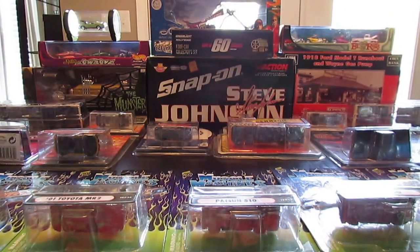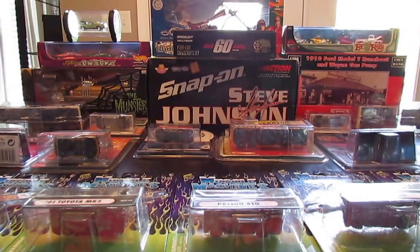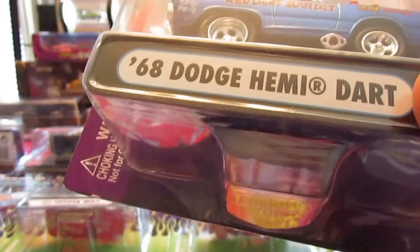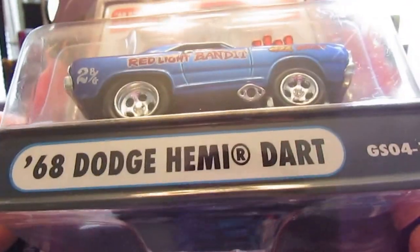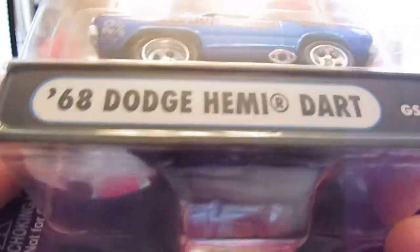My flea market scores — I got them for around $33 to $35. About $2 or $3 a car is what I think I paid. Two dollars a car is really nothing when it has all that detail on it. Always score good at the flea market — definitely something to keep in mind when you go hunting. Don't just look at mass retail.